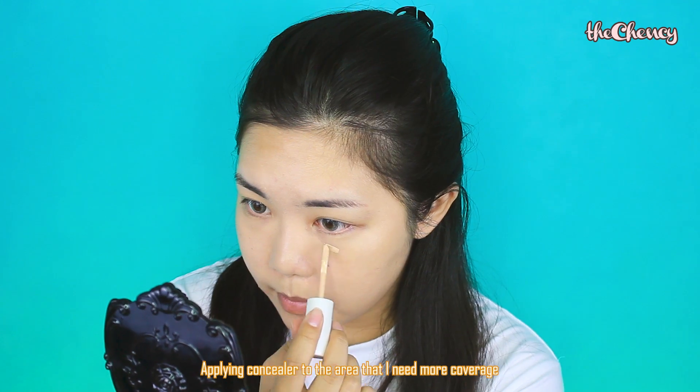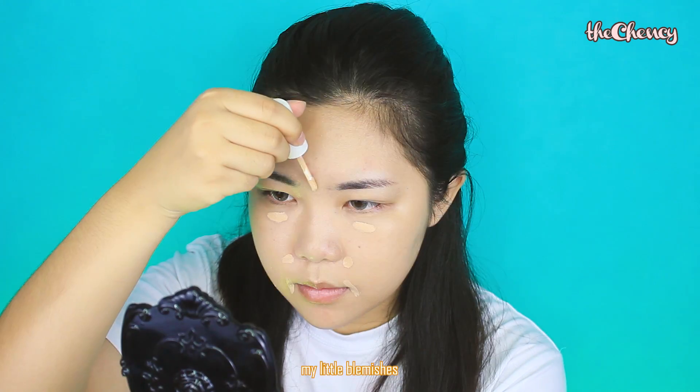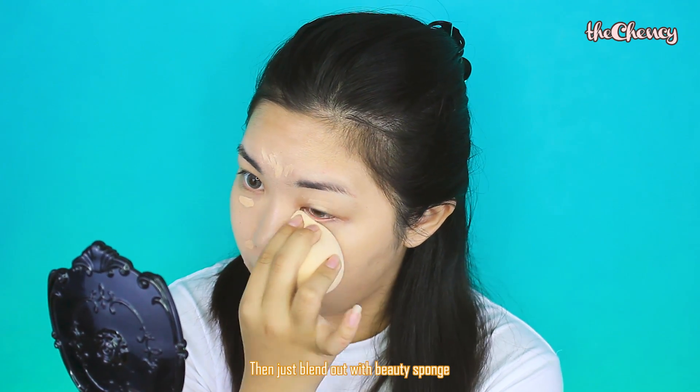Then, applying concealer to the areas that need more coverage — like the under-eye area, the side of my nose, my little blemishes, the center of my forehead to highlight, and also using this concealer as an eye primer. Then just blend it out with a beauty sponge.